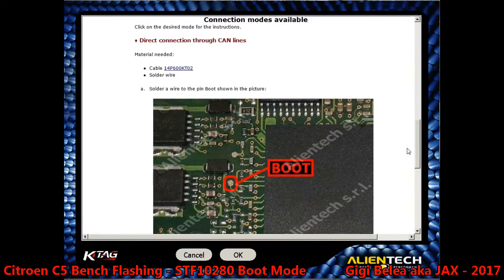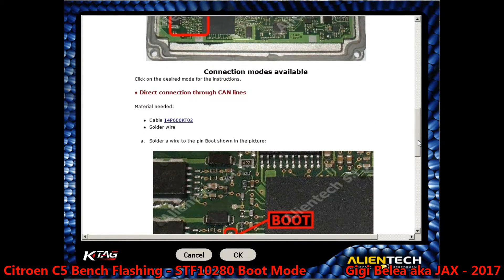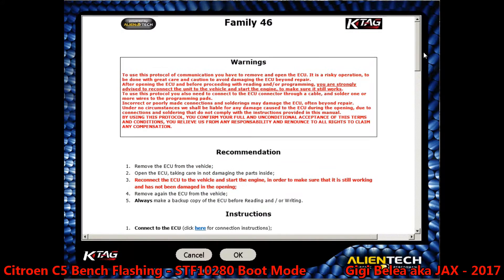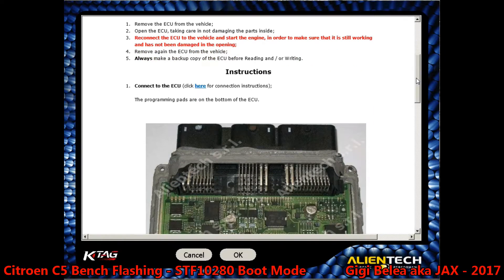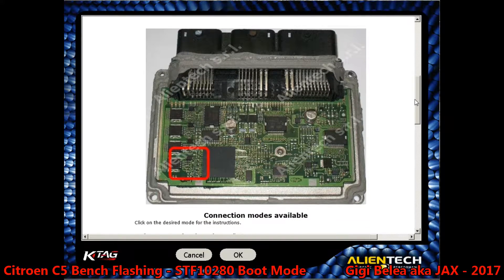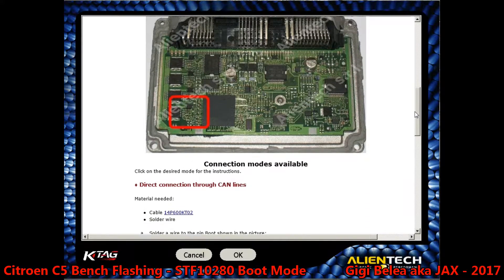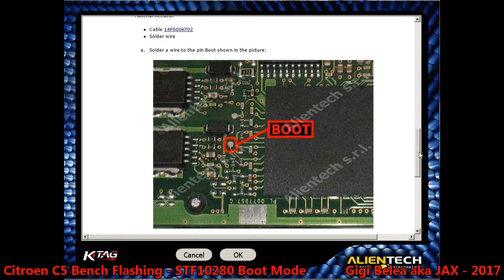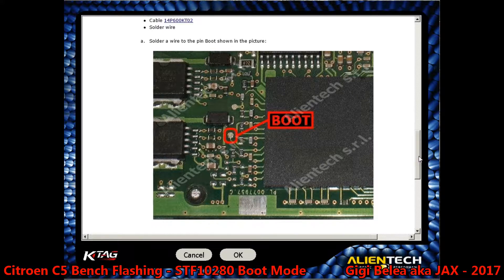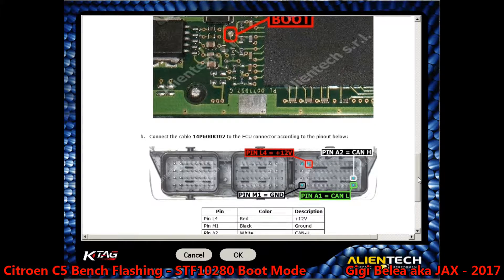It looks like K-TAG has the whole thing a little bit upside down because the ECU family we have to choose is 46, not 45. We have the correct ECU here — this is exactly like our ECU. We have the boot pin that looks very much like the one we have here, and we can connect via CAN protocol or via K-LINE.